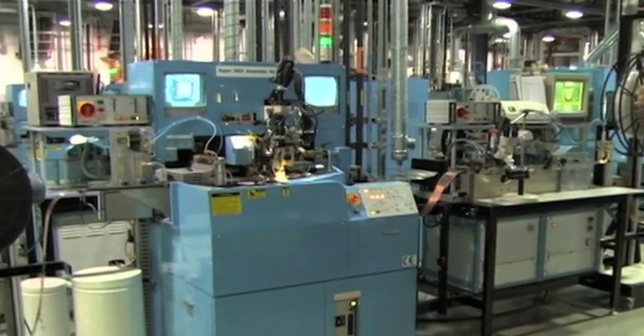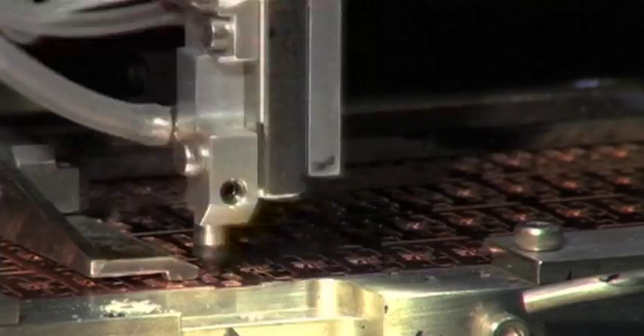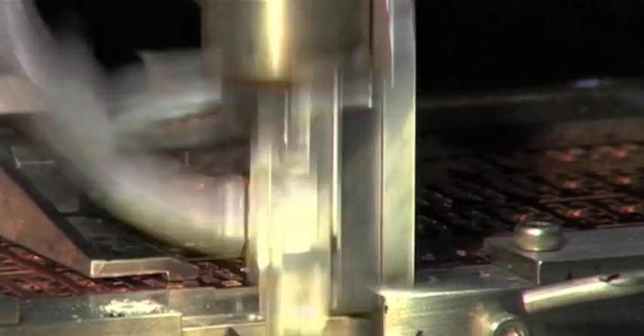The rate of assembly is 8,400 units per hour per machine. The die is placed at a speed of 1 every 0.4 seconds.